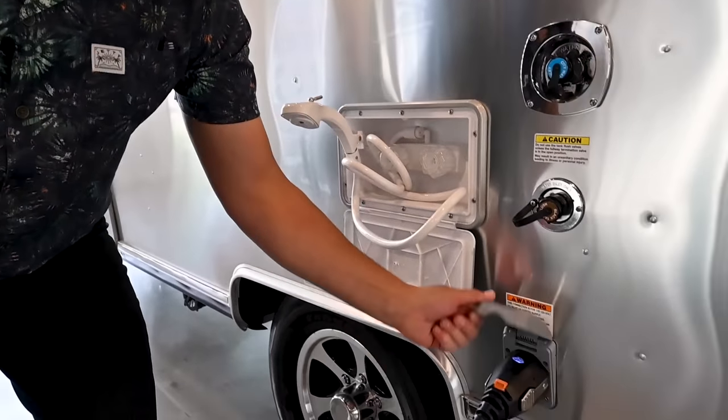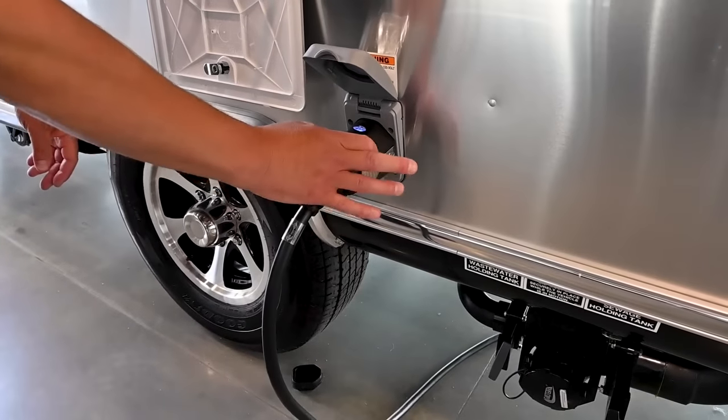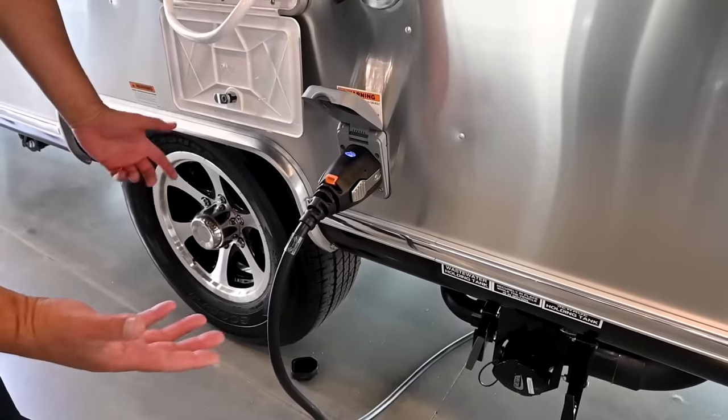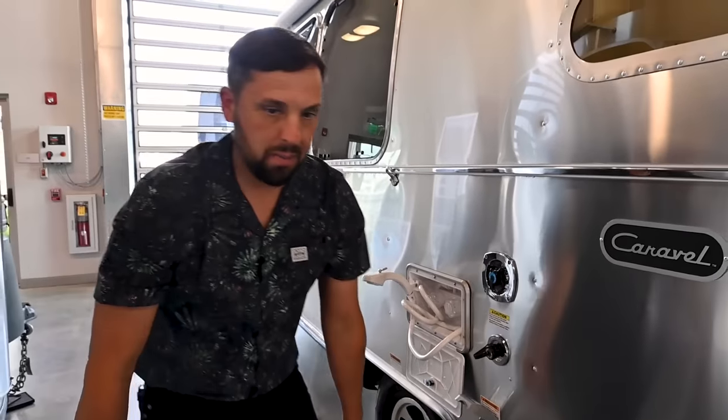There's an outside utility shower with hot and cold water. There's a 30-amp smart plug — just push in and pull out to unplug it. It's not one of those twist locks that no one ever twists, which causes problems.